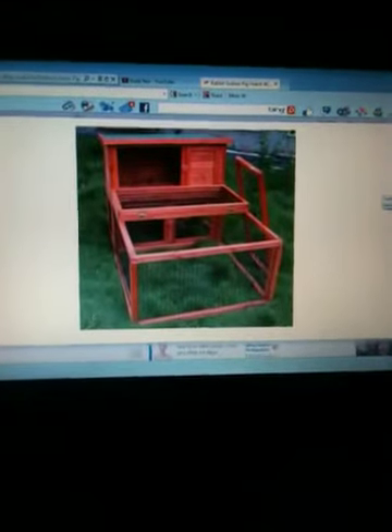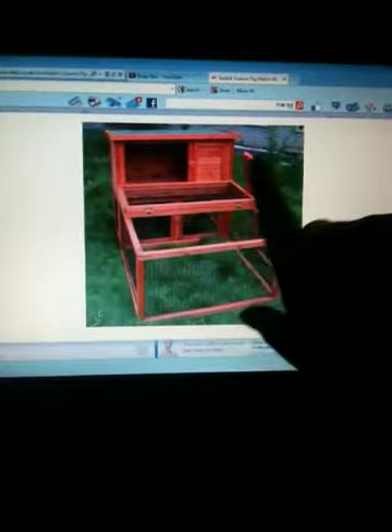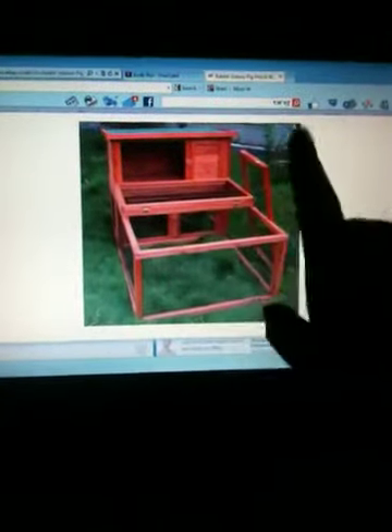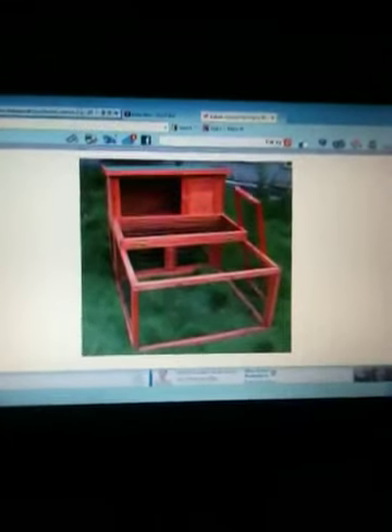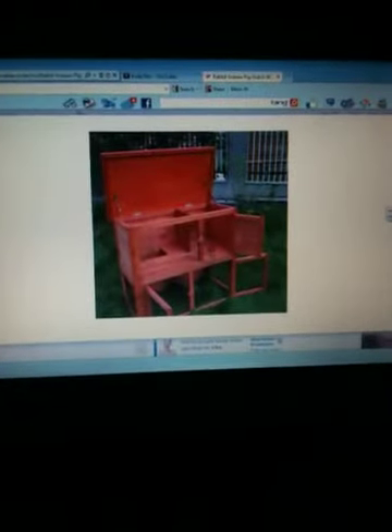Yeah, I'll show you a quick picture. They're really good cages - you can lock them in and everything. I don't use the doors and I just connect the two runs together. They're really nice and easy to clean.